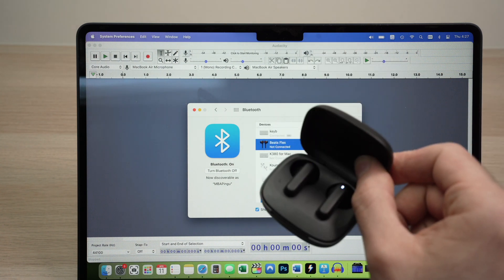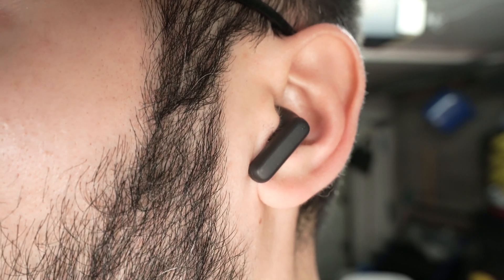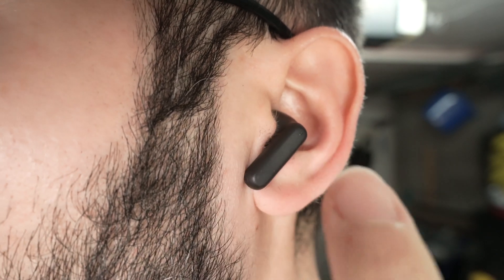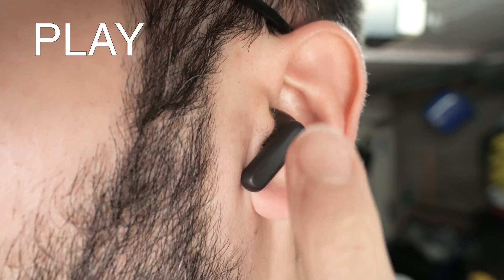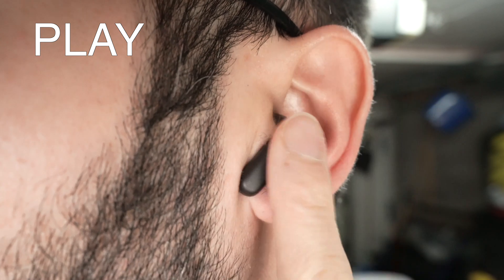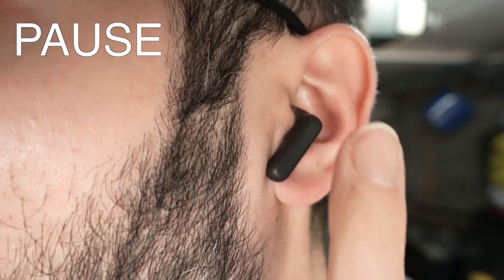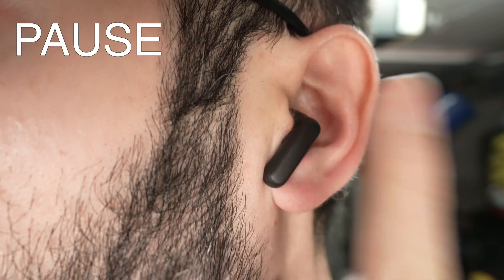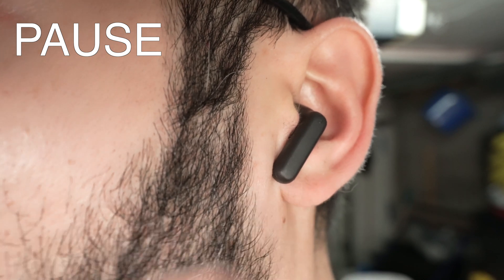Now let me show you how to use them and how to control your music or your movies. If you want to play, simply double tap the side of your earbuds — a strong double tap. This will start playing your music or movie. If you want to pause, double tap the same way. And this works on both the left side and the right side.